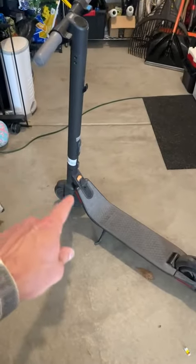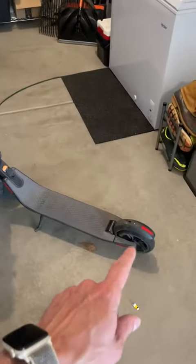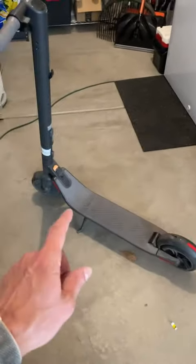Here in our garage with the Ninebot electric scooter. Love this thing so much. I just want to go over some of the ins and outs of it a little bit more than what you would just read online.